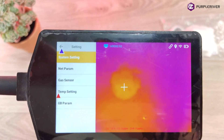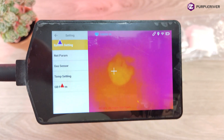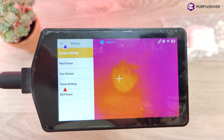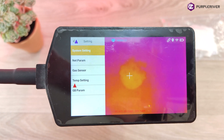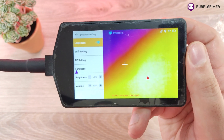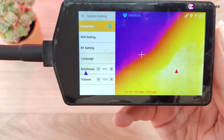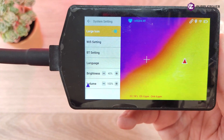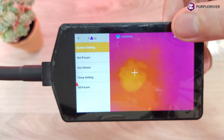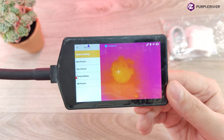Inside the settings menu we see system settings, net parameters, gas sensor, and temperature settings. Temperature settings let you configure which temperature will trigger the alarm. Inside system settings you can see Wi-Fi settings, Bluetooth settings, and language settings. The language is currently English and Chinese, but the manufacturer can configure any language you desire. As you can see, the oxygen level right now is 18%, with no carbon monoxide and no methane present. In the corner you can see the battery indicator, Wi-Fi, GPS status, and that I am connected to the back-end software.